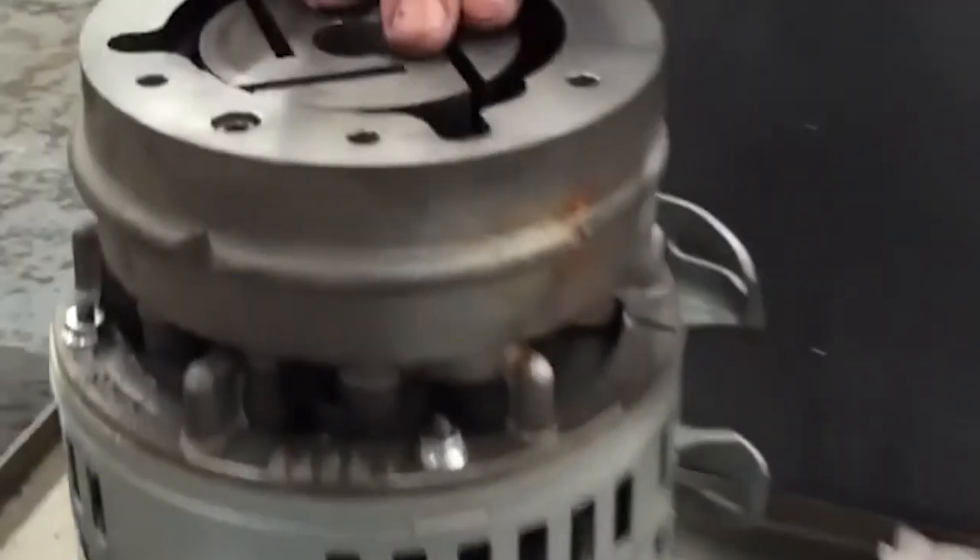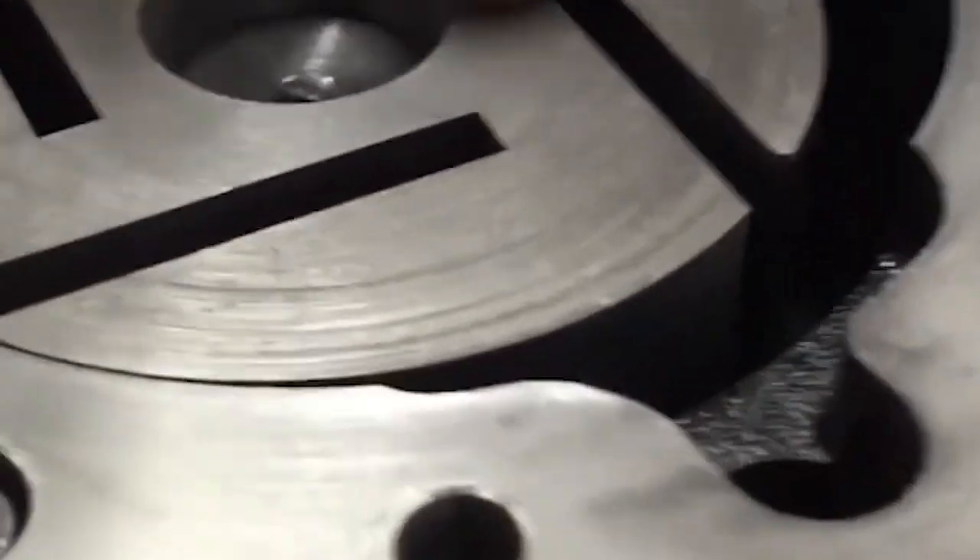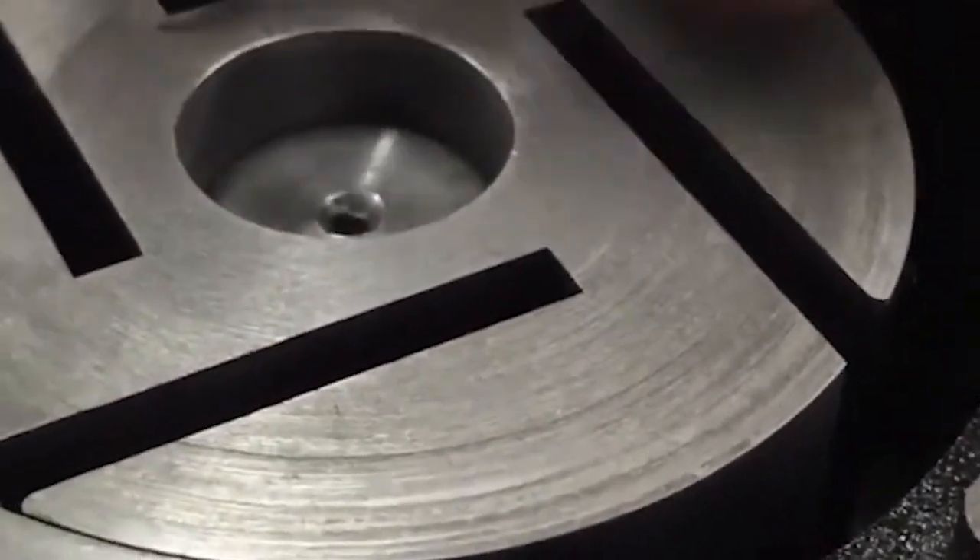Industrial vacuum pumps are designed to pump gases and liquids out of sealed containers to create a vacuum. From household electronics to aircraft equipment, vacuums are needed in countless applications. Since there's no such thing as a one-size-fits-all pump, keep watching to learn how to find the right tool for the job.